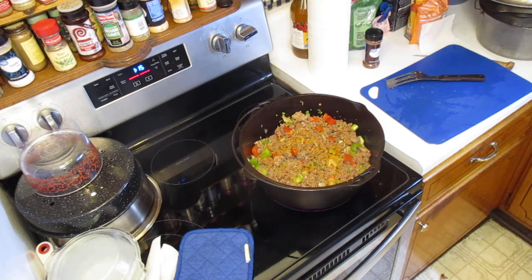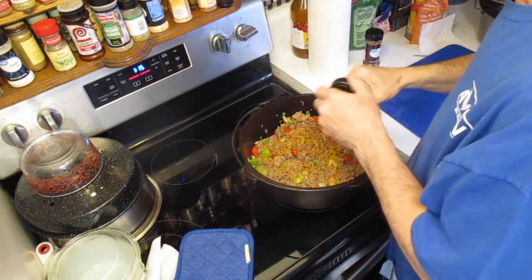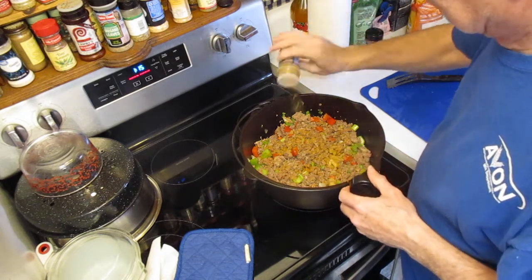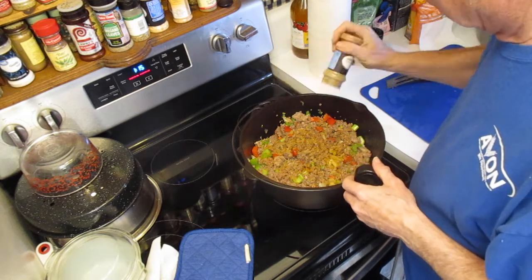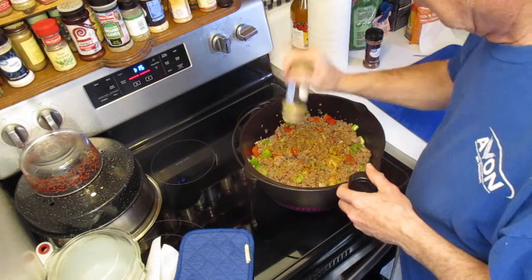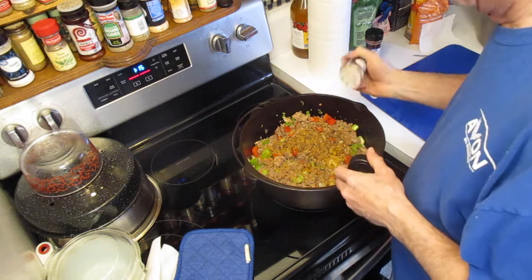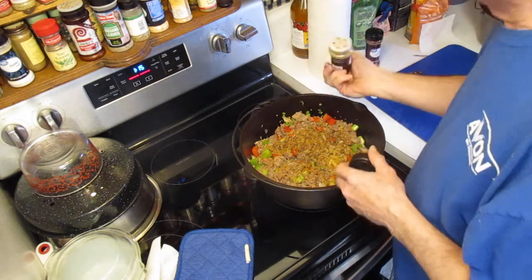Cumin is what actually gives chili its taste — that's what we got here. We'll put probably almost a tablespoon of cumin. Oh, I can smell that. Let's put in a little more cumin.